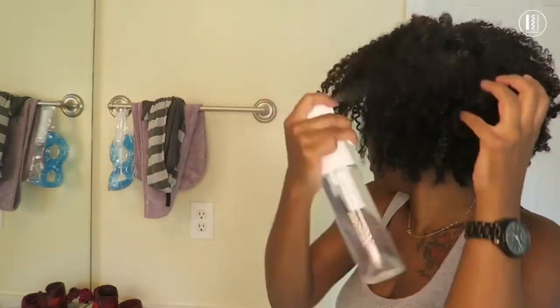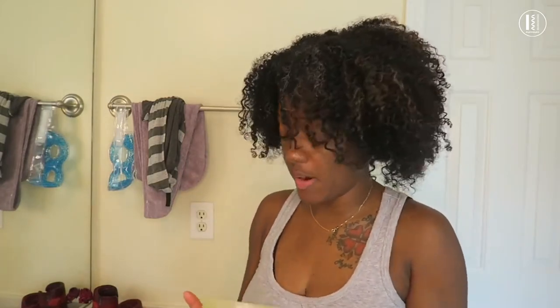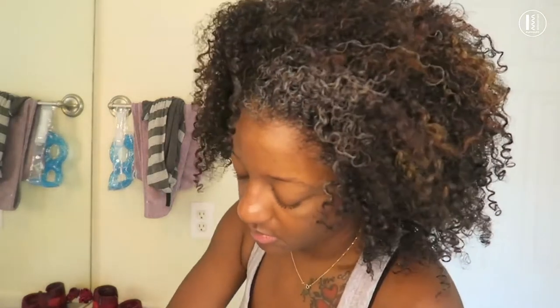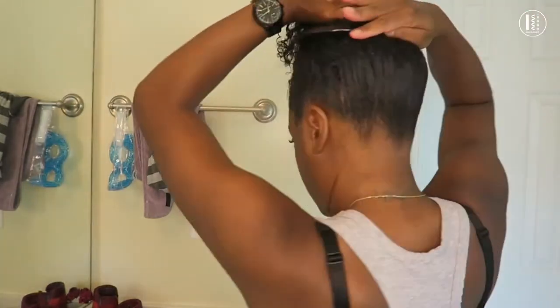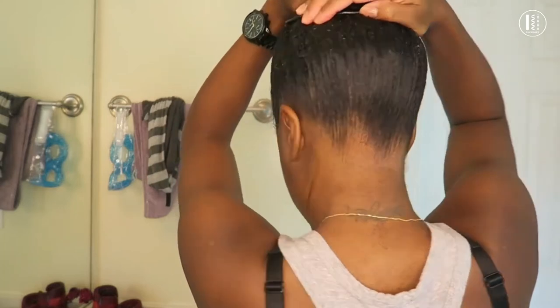I'm just going to spritz my hair, then take a little bit of gel, and then just take a brush. Gather your hair — I like to put it low — and then with one hand and the other hand, I'm just pushing it into my curls.